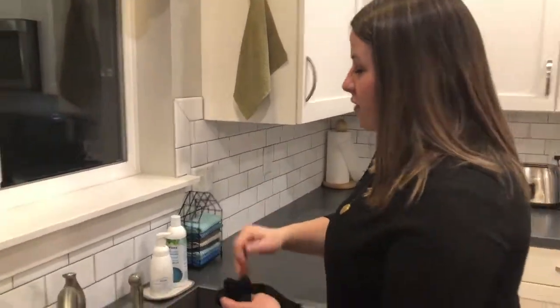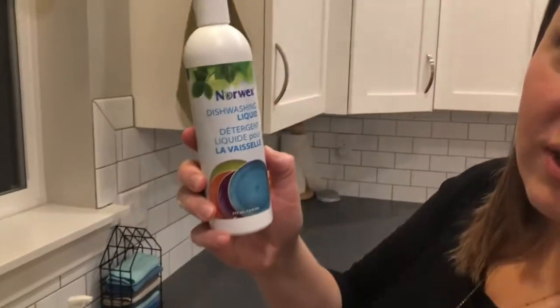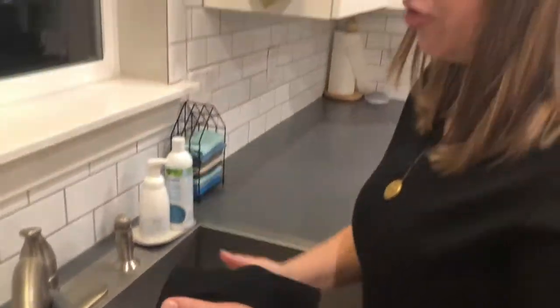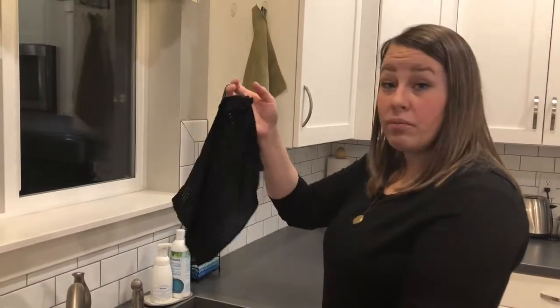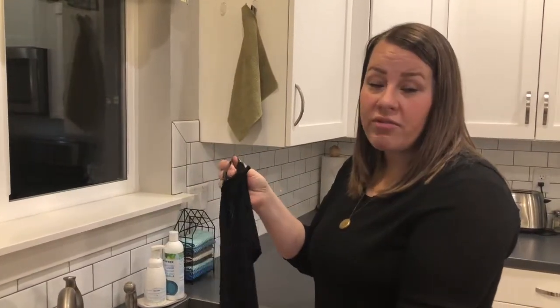If you have something that you cleaned up that was really gross, go ahead and take our dishwashing liquid, put a dab of this on the cloth, scrub it, rinse it out, and it's going to make it so that it will be able to be used longer and you don't have to wash it as often.